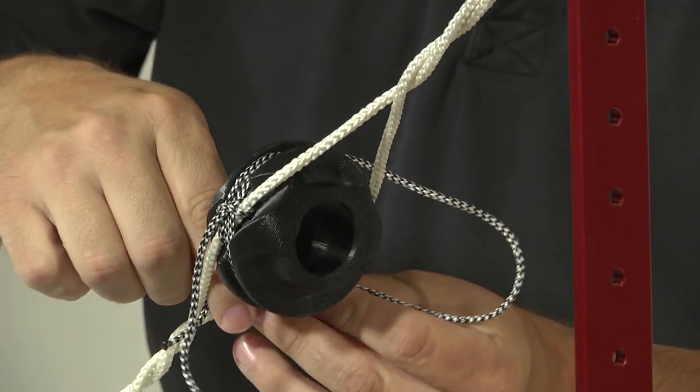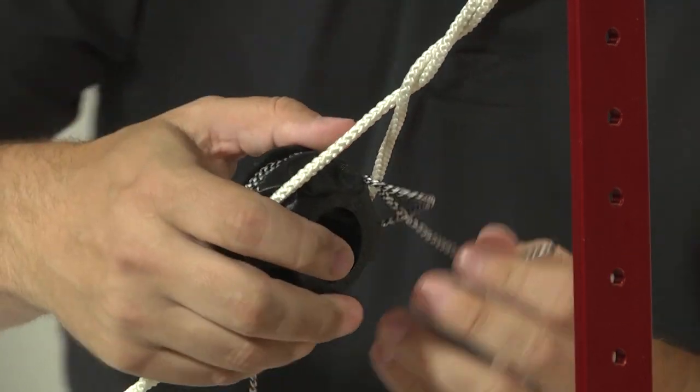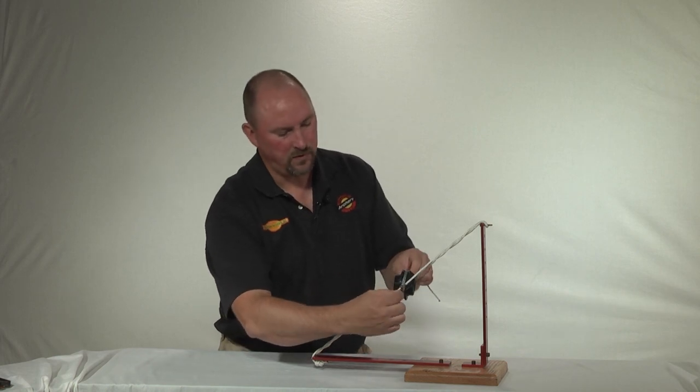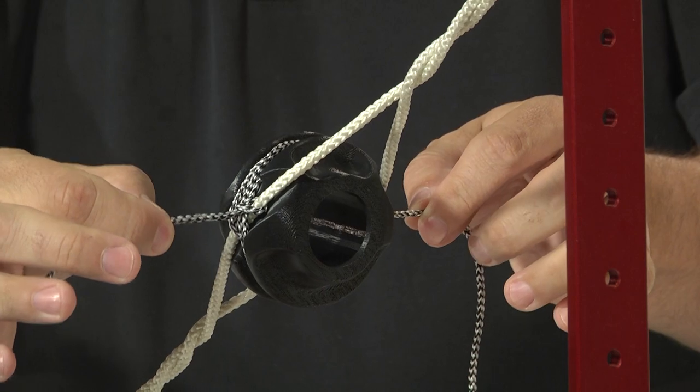Same thing on the opposite side of the peep: a half hitch, another half hitch, pull it tight. To finish, you're going to want to trim this approximately a quarter inch and melt the ends, being careful not to damage the bolster.